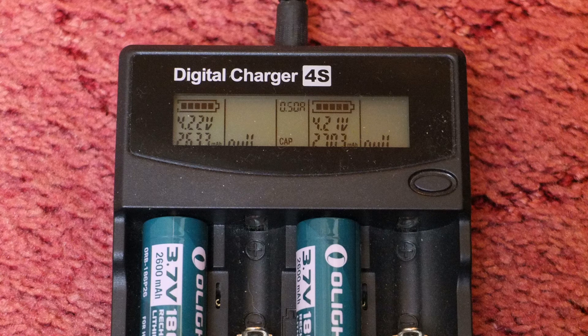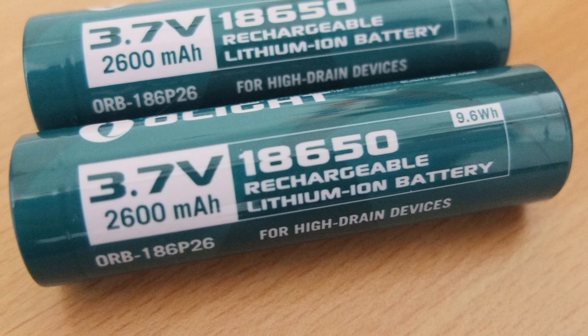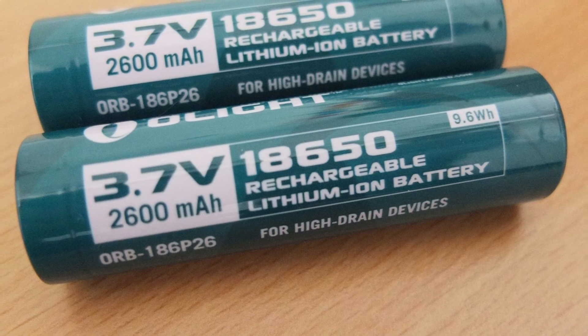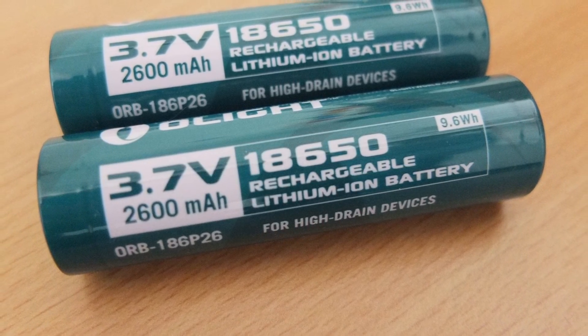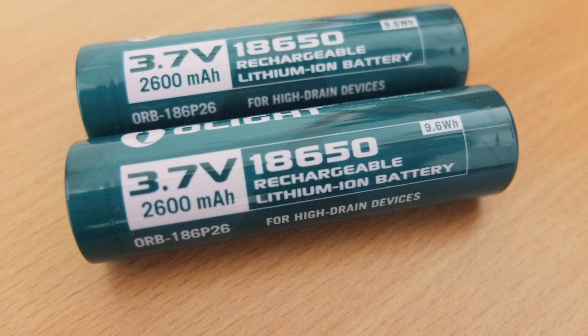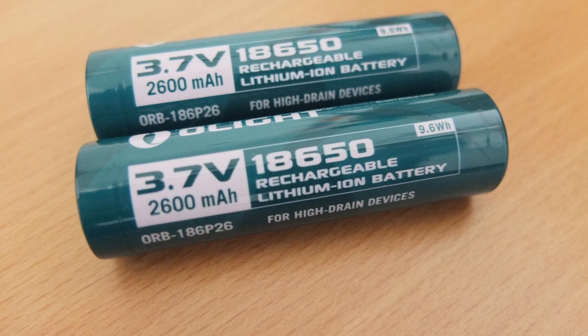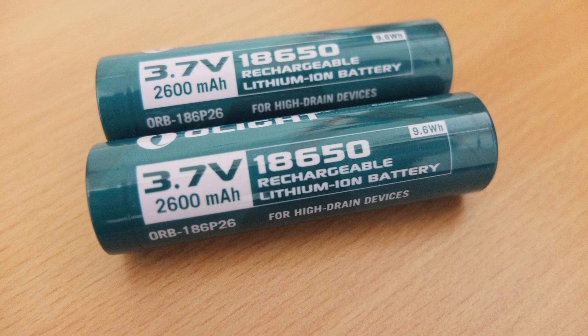As you'd expect with quality batteries like this, there's nothing to really fault the Olights on — they deliver above the stated label capacity. You can make a choice yourself on which ones you need and the price as well. Obviously with batteries like this you do get what you pay for. I have tried some of the cheaper ones, so it's really up to yourself to decide whether you want good quality premium batteries, and if you do, these are certainly worth looking at.